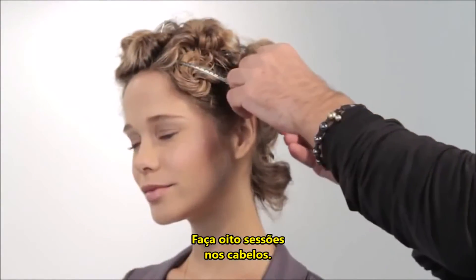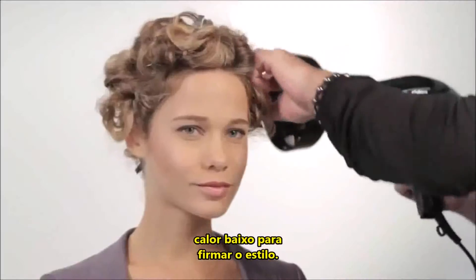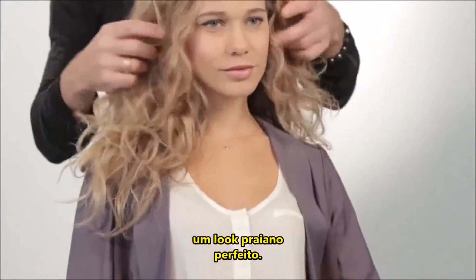Section hair in two-inch sections. Twirl and pin each section and blow dry on low heat to set the style. Take hair down and style into a beachy, perfectly imperfect look.